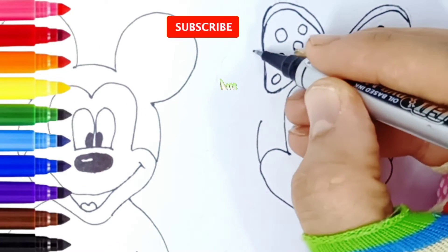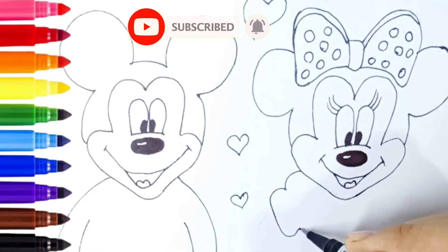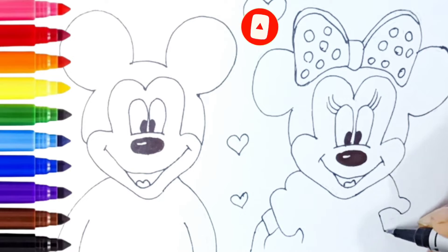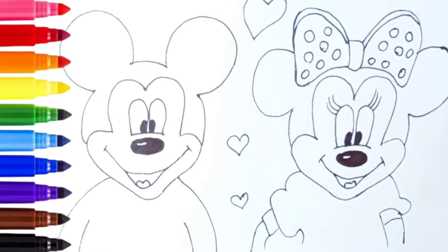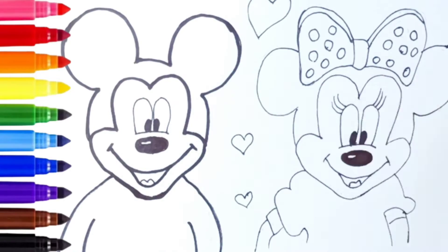For more videos don't forget to subscribe to the channel. Good job. Now I'm using this black marker to make this beautiful drawing more visible.